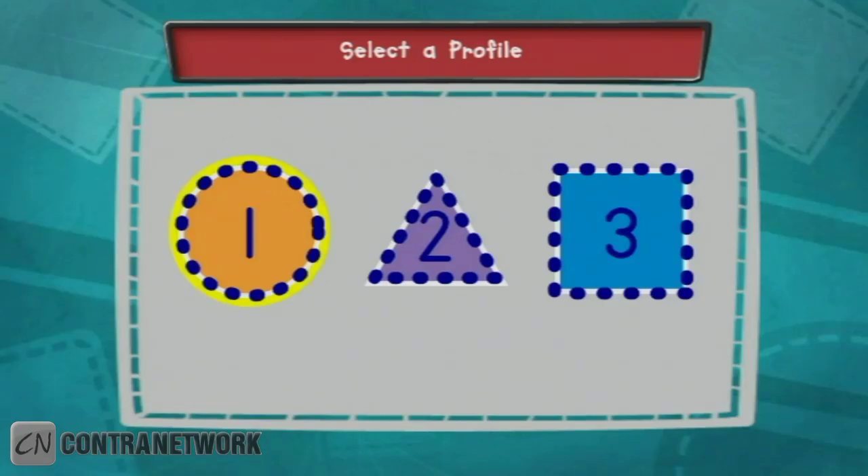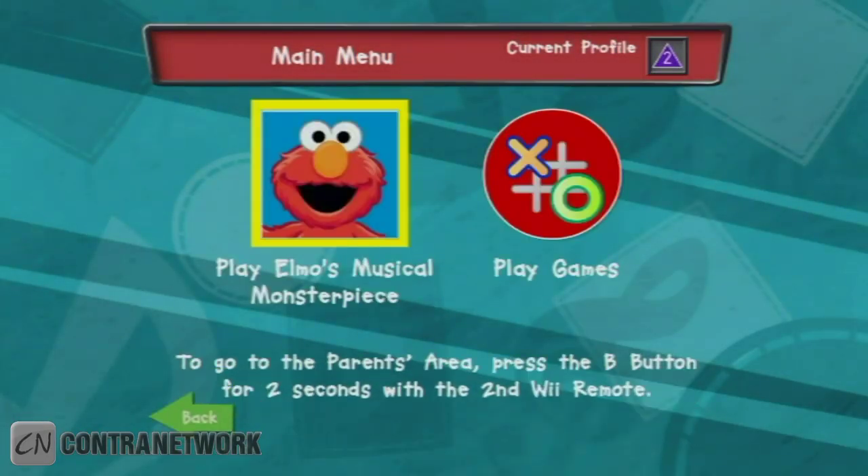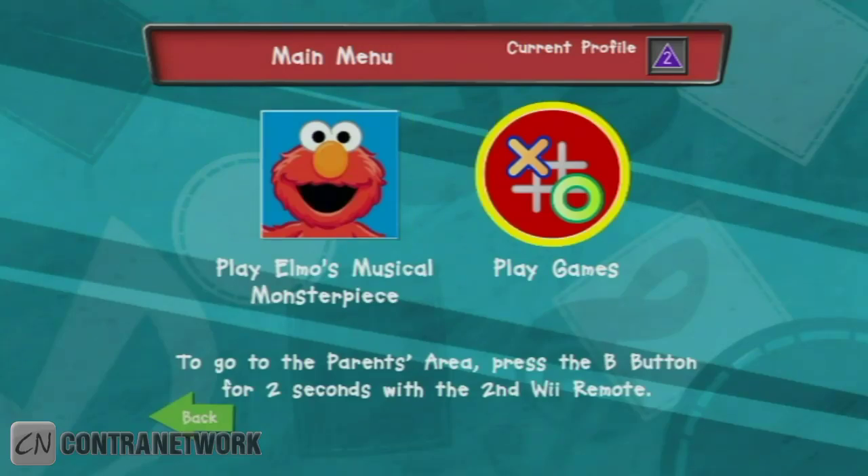Choose your shape. To start a new tool. Remember, your shape is the purple triangle with the number two on it. To play all the games in Elmo's Musical Monster Piece, choose the blue square. To pick games to play in Elmo's Musical Monster Piece, choose games to play.